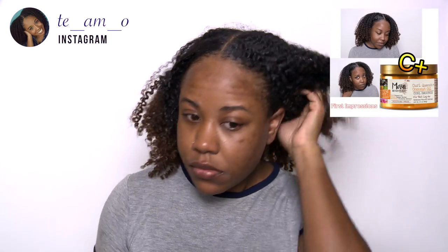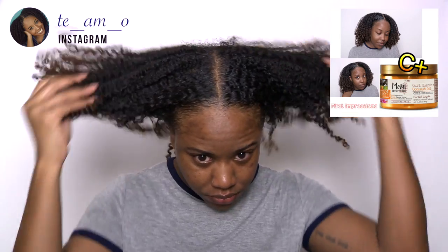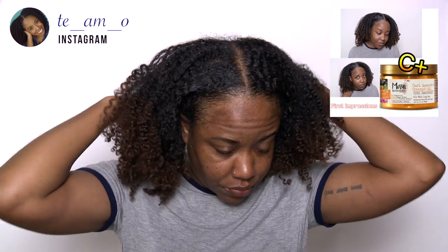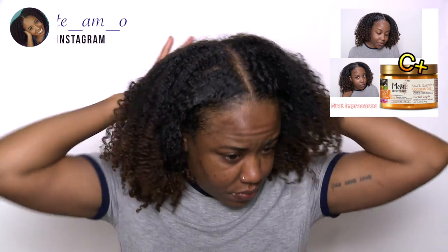If you guys follow me on Instagram, you already know what's going on with my hair. Instagram gets a lot of real time product reviews that never see YouTube, so make sure that you are following me on Instagram so you don't miss that.